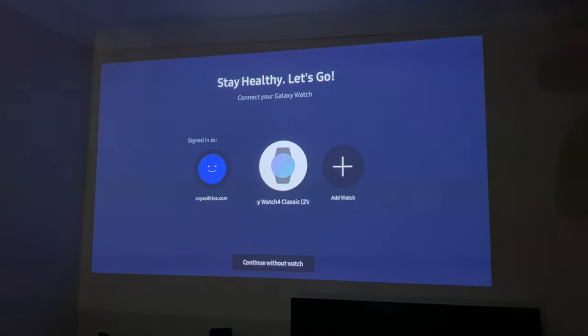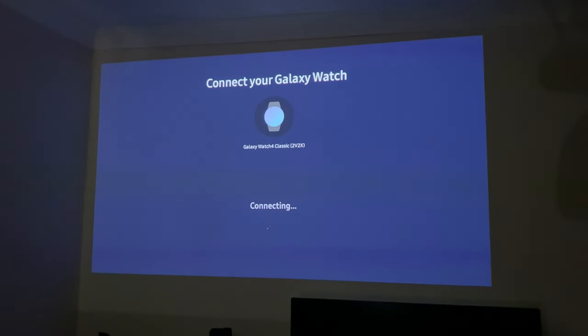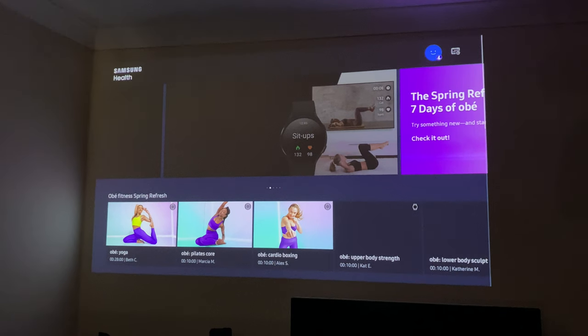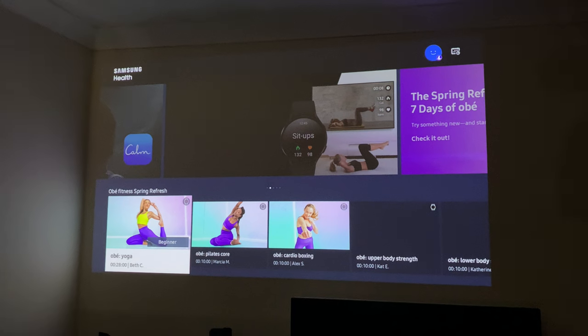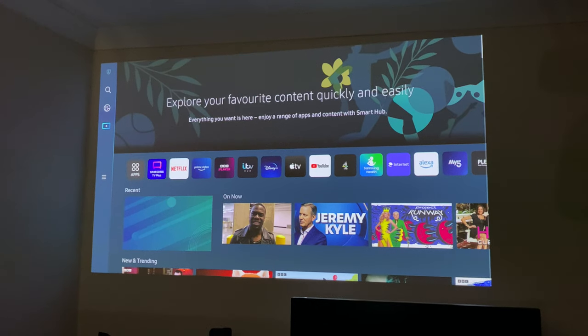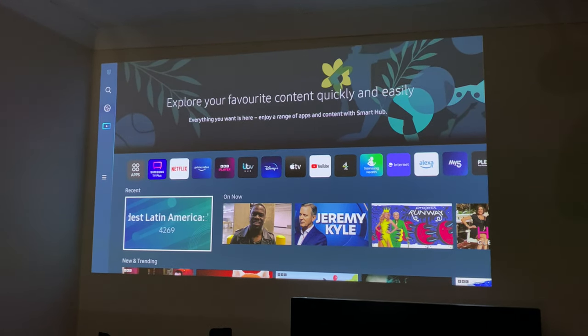You might be wondering why you'd need Samsung Health on a projector. Well, I can see my Galaxy Watch Classic right there — it's asking me to connect, and it's connected. Now I can initiate exercises, follow along, and my workout will be directly synced to Samsung Health on my watch and my phone. So this product is really all about Samsung's ecosystem.